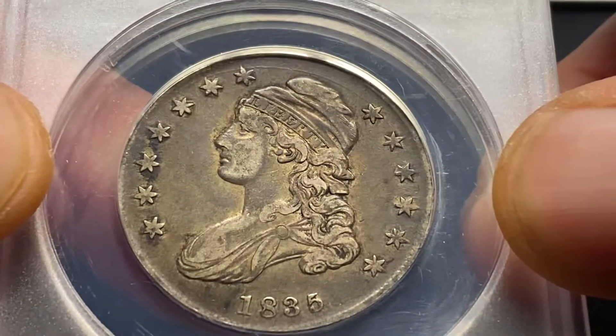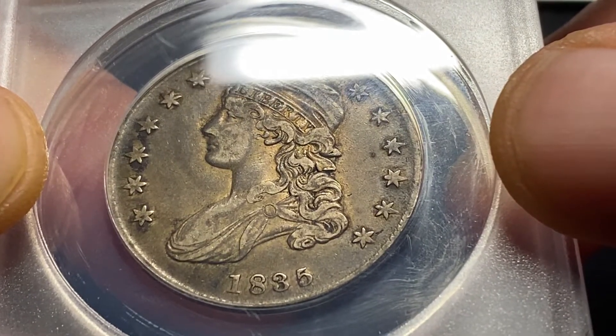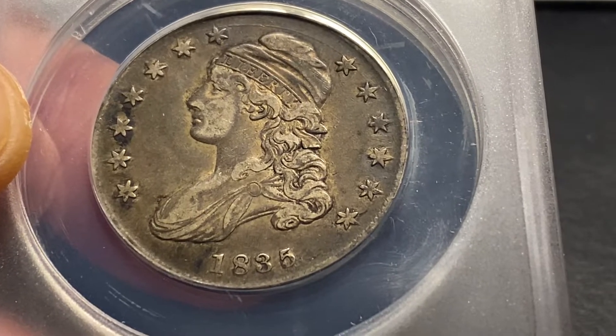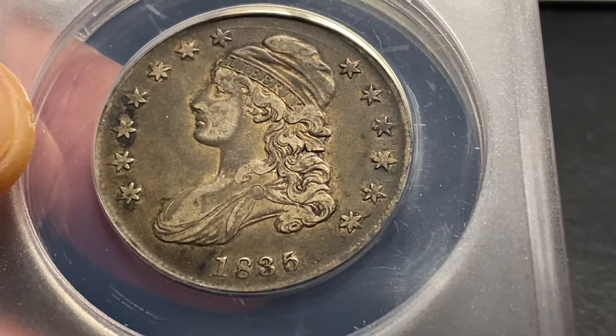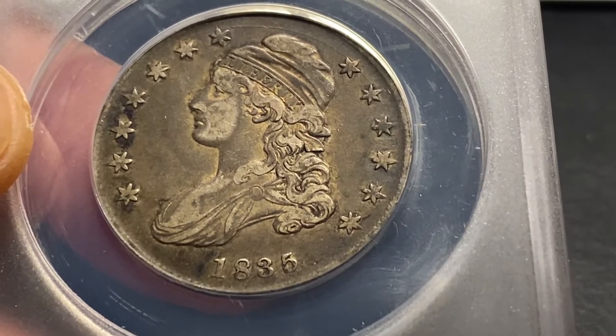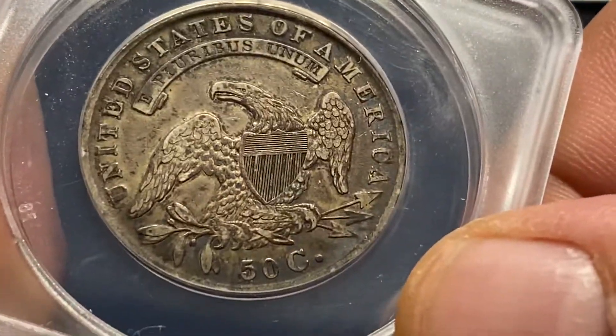Looks real good. Not bad for 186 years old. We should all look this good at 186.